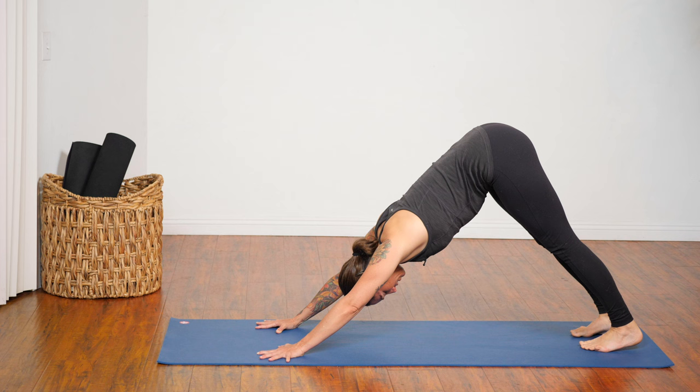Step back to plank pose. Inhale in your plank. Exhale, lower chaturanga — belly lifted. Inhale to your back bend. And exhale, downward facing dog. Pause in your down dog, take another three breaths. Slow down your rate of breathing, and more than just slowing it down, try to smooth your breath out. When we breathe in a smooth way, it can help the mind to become more steady.